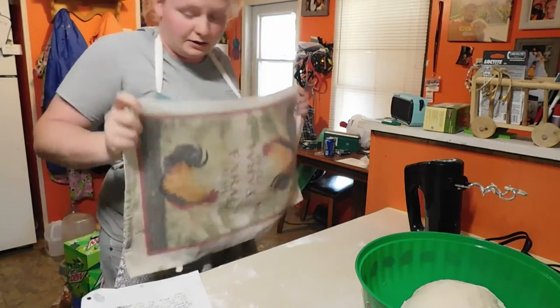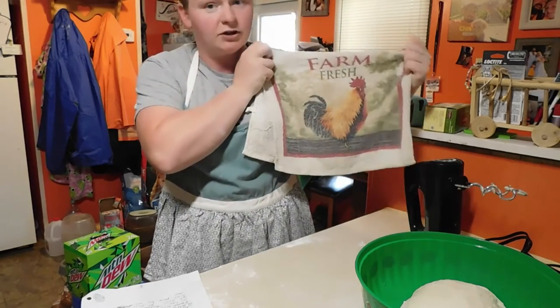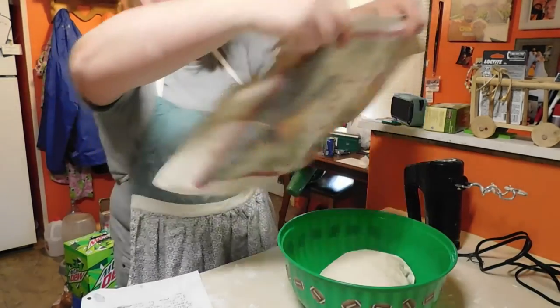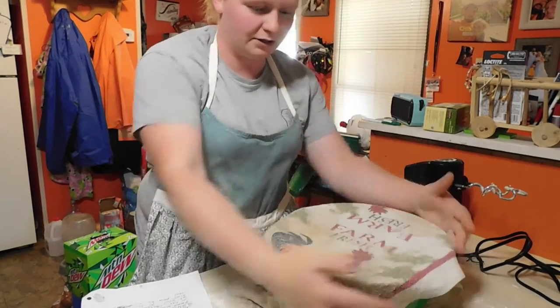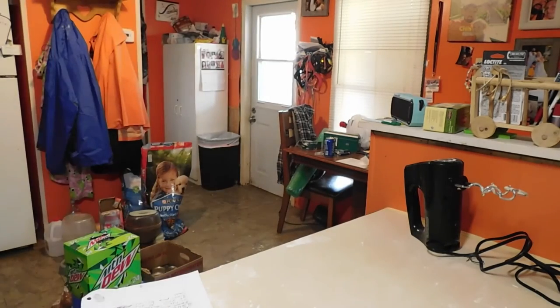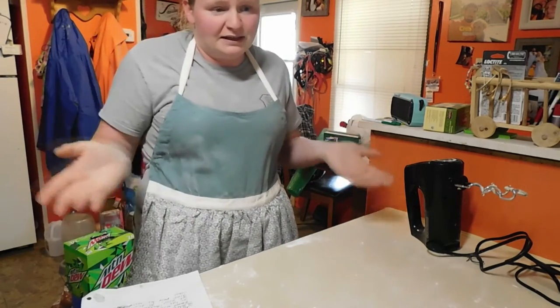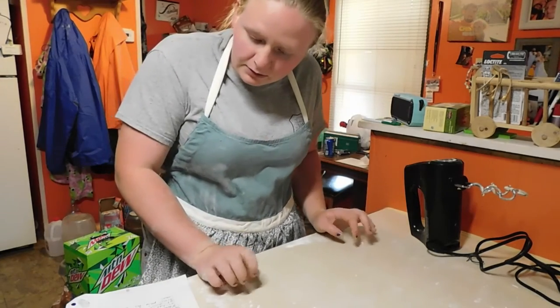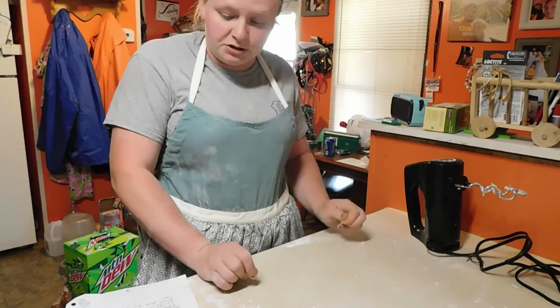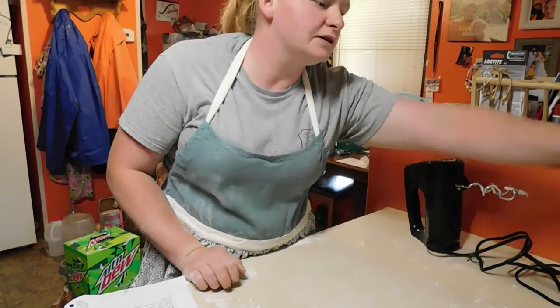For anybody that knows us, they know chickens are life — they're in our bathroom, there's tons in our yard, and they're in our kitchen. We're going to cover this and set it on the stove; nothing is on over there but it's set as a warm place. So we're going to do one and a half to two hours — I'll probably use my phone for this one.